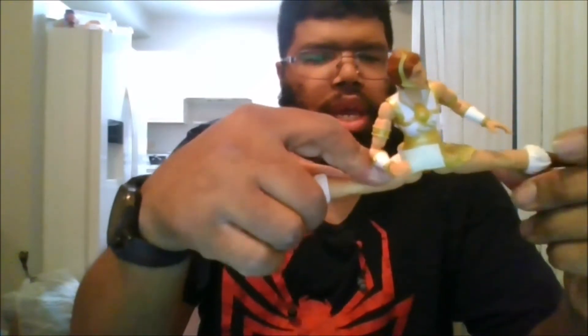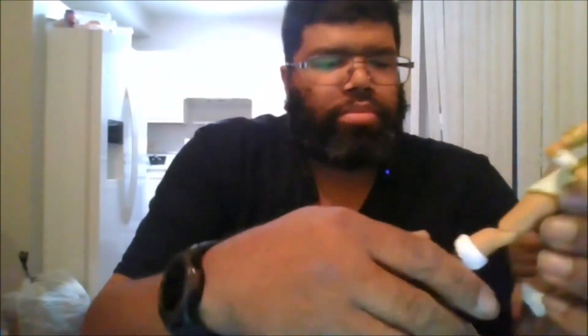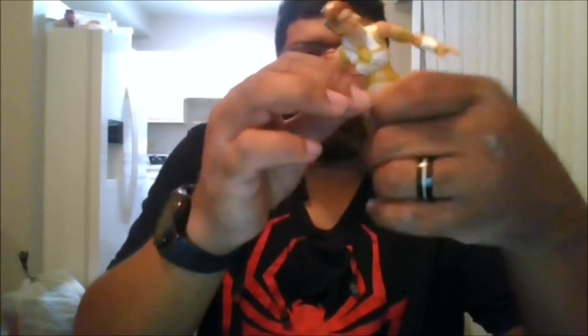You can do the splits. You get a bicep swivel, a double knee bend, a boot swivel, and a nice ankle pivot for going left and right and up and down. The arms can go out that far. You can do a full 360. You do get an upper bicep swivel and a double arm bend, which is nice.